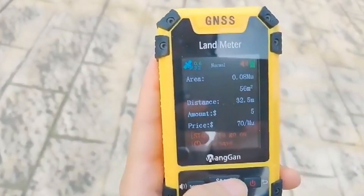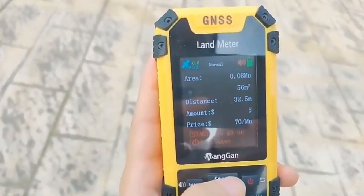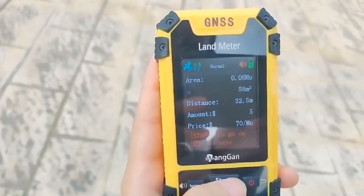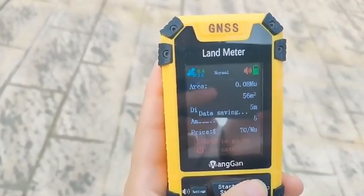The measured results: area 0.08, move 56 square meters, distance 32.5 meters, amount $5. Data saving complete. Thank you.